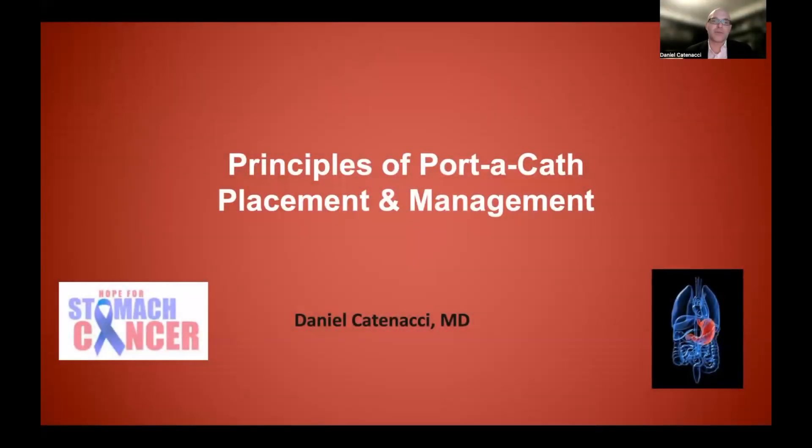In this video, I'll be taking you through the principles of porticath placement and management. In many of the previous videos, we talked about the various therapies that a medical oncologist uses systemically through the blood vessels, including chemotherapy, targeted therapies, and immunotherapies. And for gastroesophageal cancer, for the most part, that means placement of a porticath.